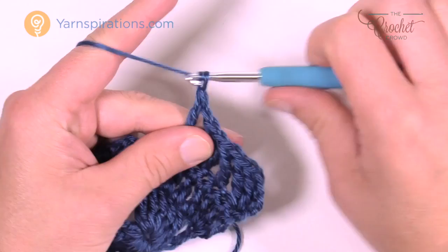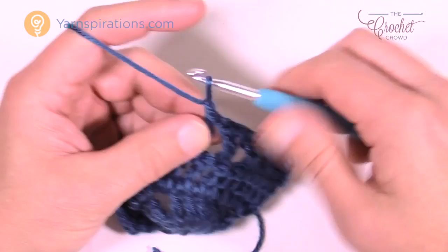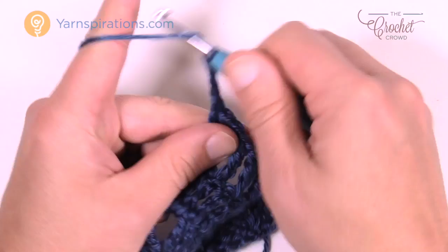As mentioned, there will be one stitch left over before the edge that you're not going to worry about. Chain up one and then go right into the corner chain two space and put in two trebles first, chain two, and two more trebles, all within that chain two space.